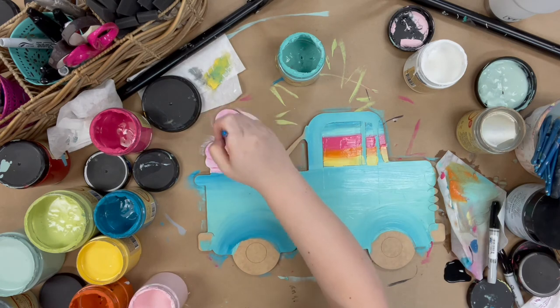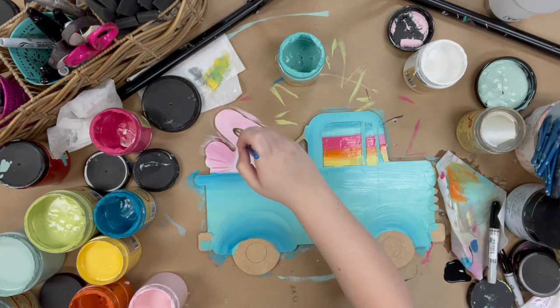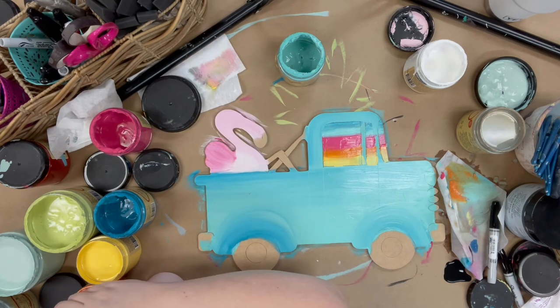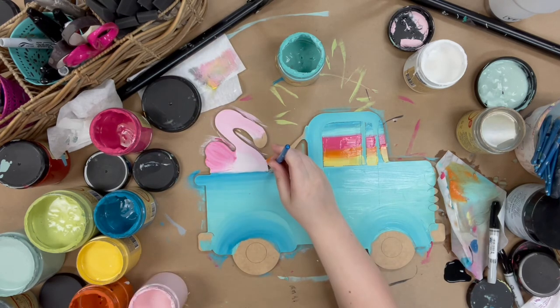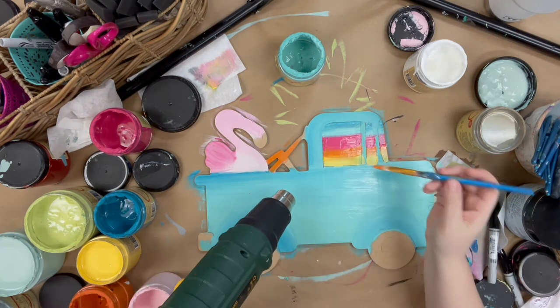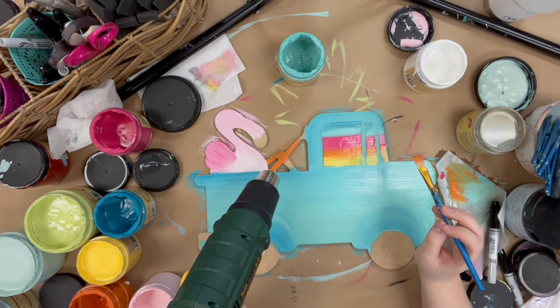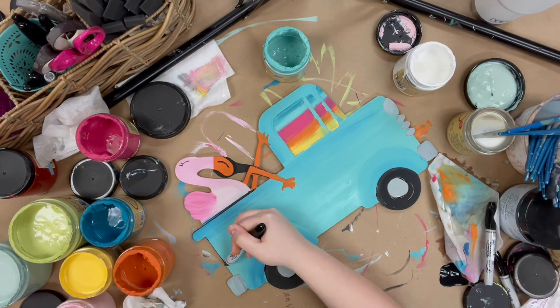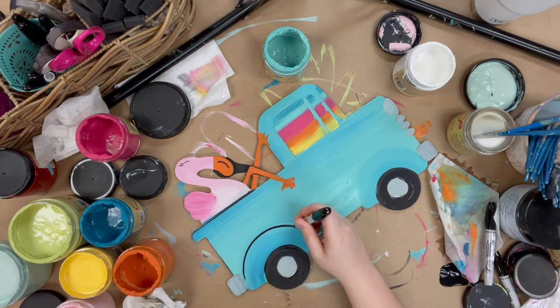Then I'm going to go in and paint my flamingo in Soft Pink, and I'm going to blend some Peony in through his tail. Then I'm going to paint his legs in Florida Orange. And then I used Savannah Mist for my bumper and my tire rims, and just black for my tires.